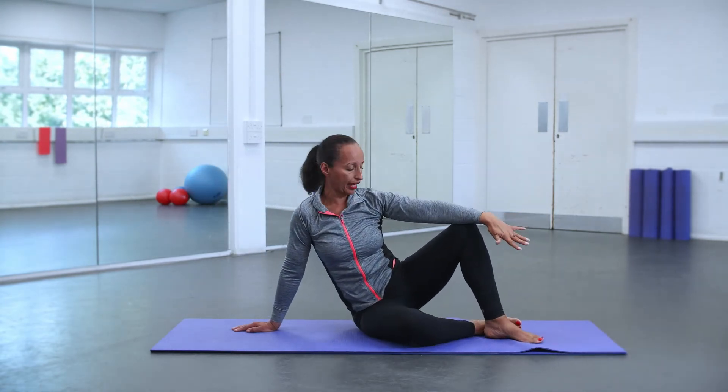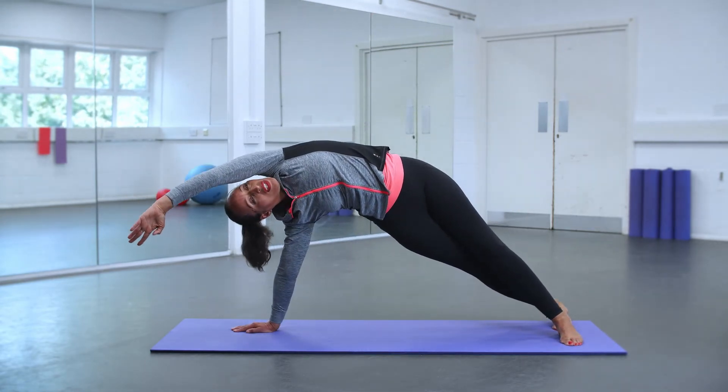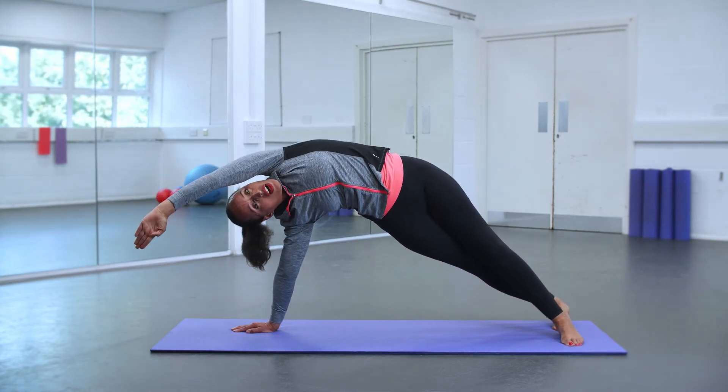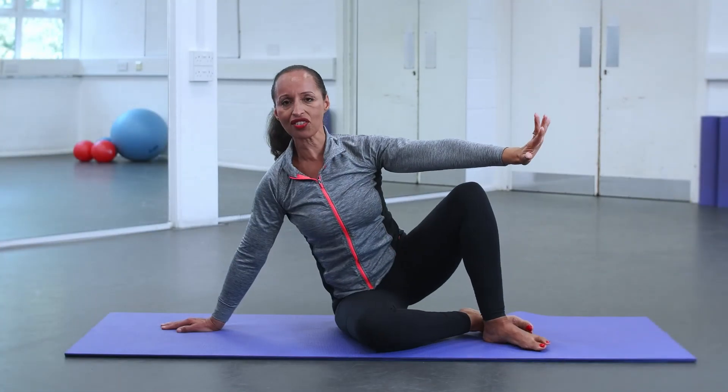Let's repeat that again. Rise up, stretching it out, lifting those hips. Visualise you've got a harness under here and it's pulling you up to the sky, and you lower the arm, creating this lovely rainbow shape. Then you come back and land just as you started — elegant and graceful.